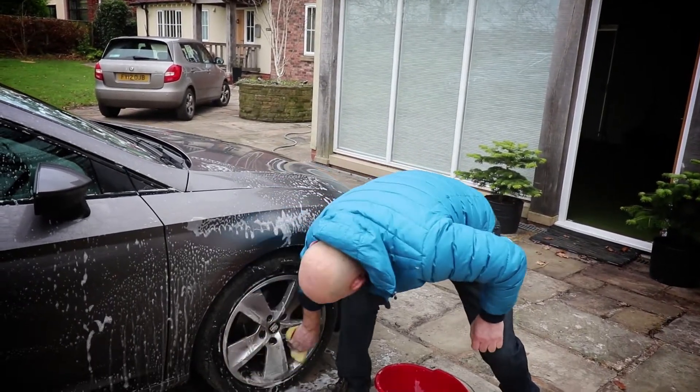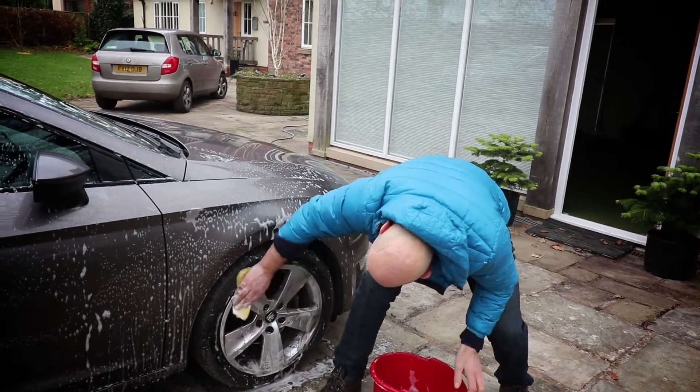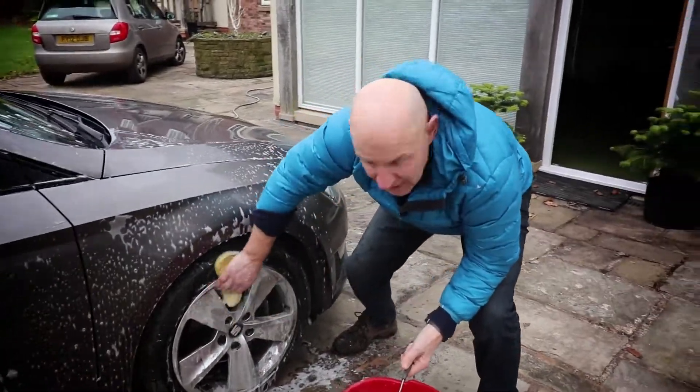You know, the key of fitness is — when I stop washing this — the key is how fast the heart rate goes down. That's the real key of fitness. Let's see how fast mine goes down.